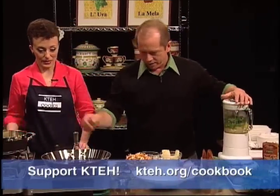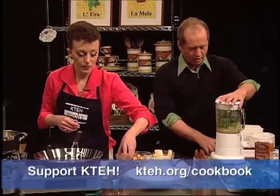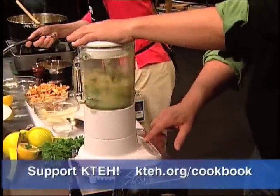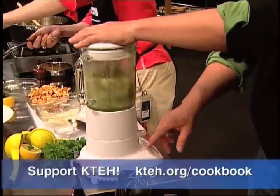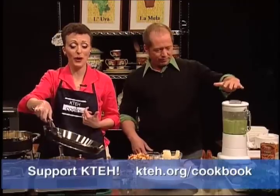Is this pan getting nice and hot? Why don't you just put a little bit of that oil in there. You've got to be careful when you have something hot in a blender. You kind of want to pulse it before you blend it because it could blow up. Try to avoid blowing something up. We're the first one out of the gate - a word to the wise.